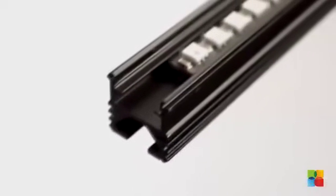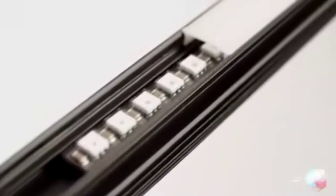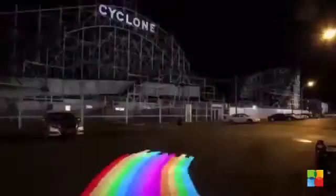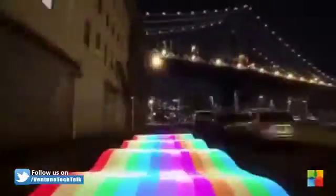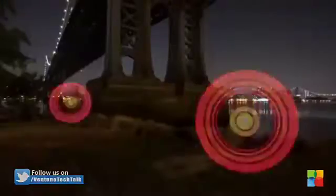PixelStick consists of 198 full-color RGB LEDs inside a lightweight aluminum housing. It has a small mounted box, reads images from an SD card and displays them one at a time. Each LED corresponds to a single pixel in the image. The images themselves can be from 1 to 198 pixels tall and many thousands of pixels wide.